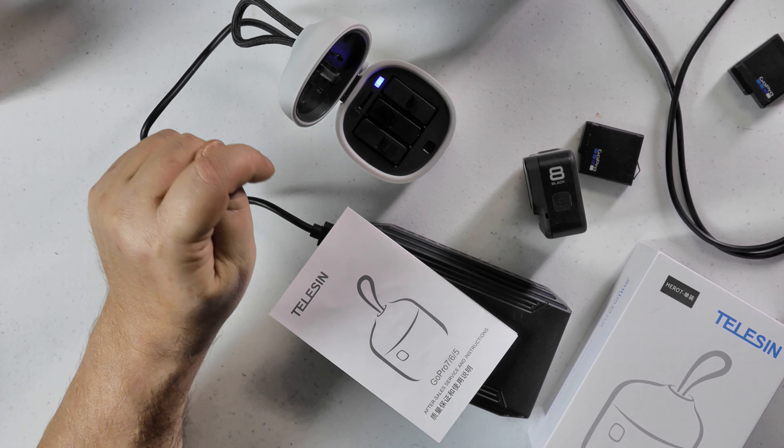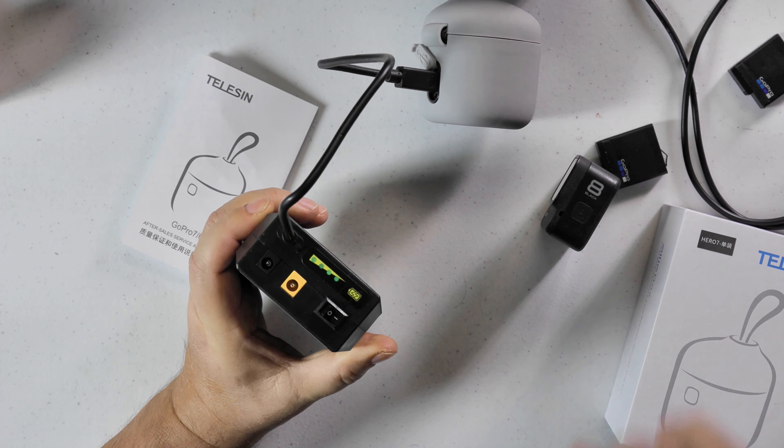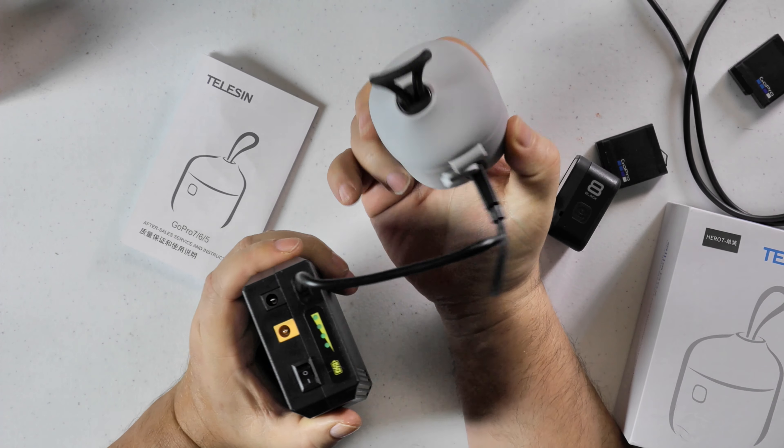I've got this plugged into basically a big external battery, and I'll have a link to this battery and a link to that on Amazon. This is what I take when I go backpacking or even when I'm in my vehicle — I just plug in and off I go. That's all I need is these two units.